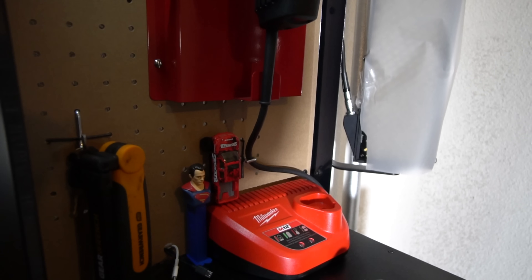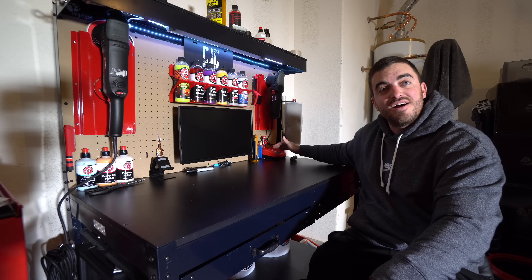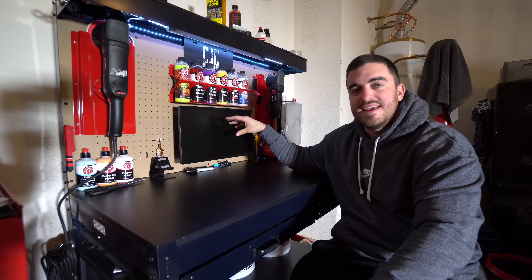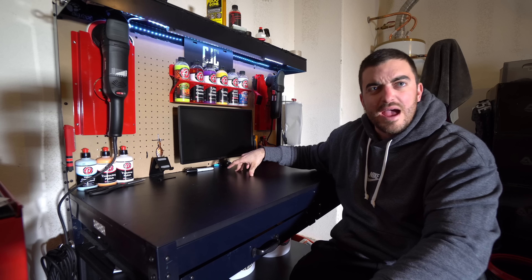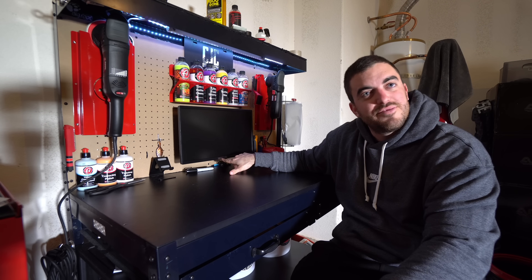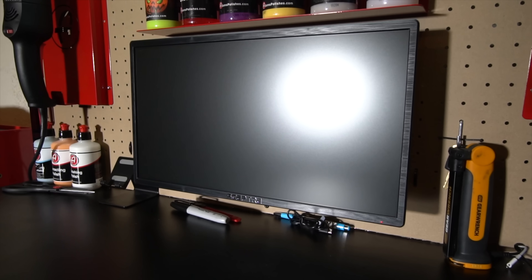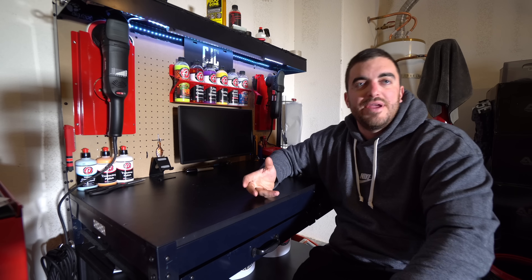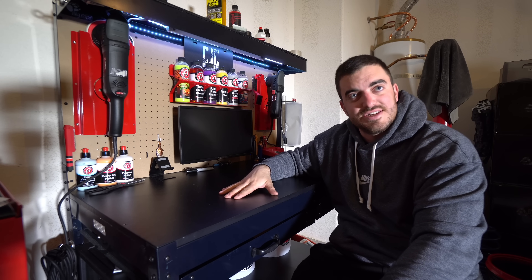I added my Milwaukee M12 charger here — drilled a hole through the pegboard for the cable so it sits completely flush. I added a couple of other personal items. Where I believe a lot of the curiosity comes from is this 20-inch screen I have. This is an HDMI screen I got from Amazon — I believe it's called a Scepter or something like that. It has built-in speakers and is mounted with a VESA mount on the back. There's a custom hole drilled through for the power cable and HDMI, so it gives the appearance that it's completely floating. At this current moment it is not plugged into anything.